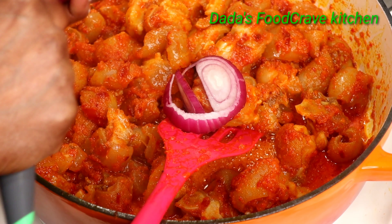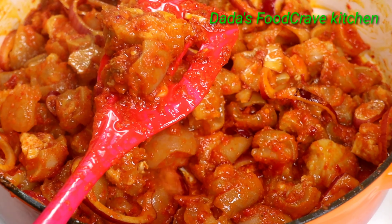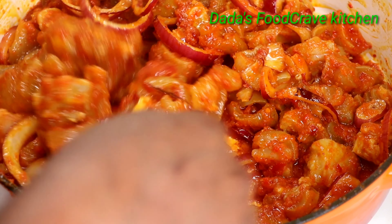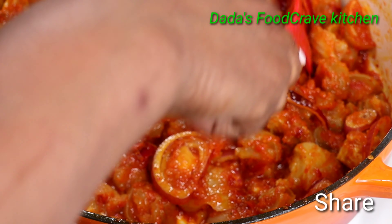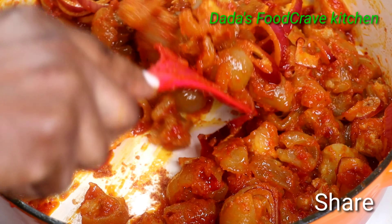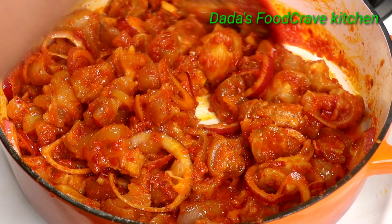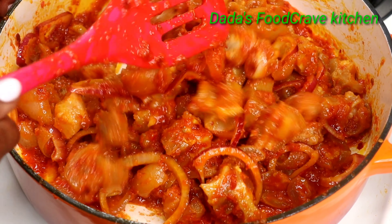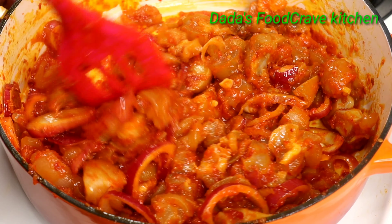I want to thank everyone for coming back and watching my video. Now I'm going to slice some onions into the sauce — you can use red onions or white onions, whatever you have. It doesn't necessarily have to be red ones. Or you can simply not add onions at all and just leave it as is.